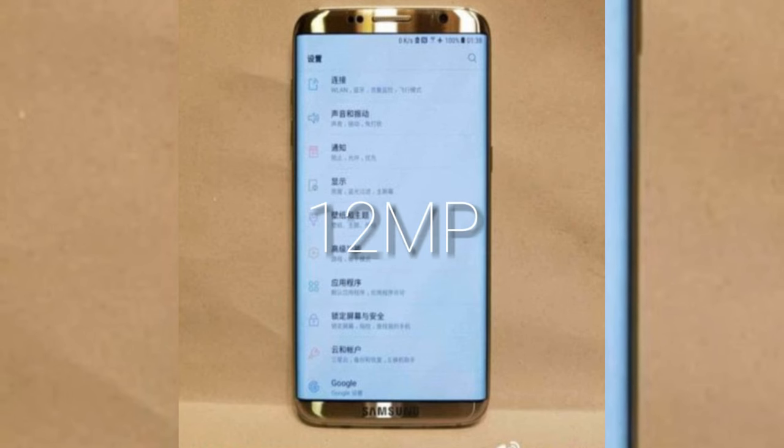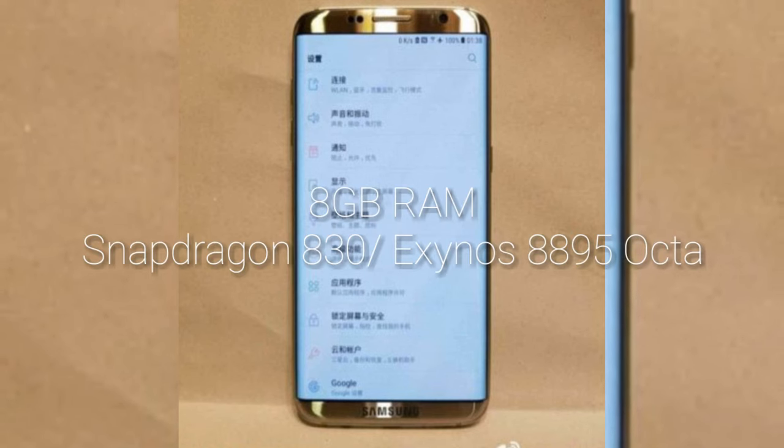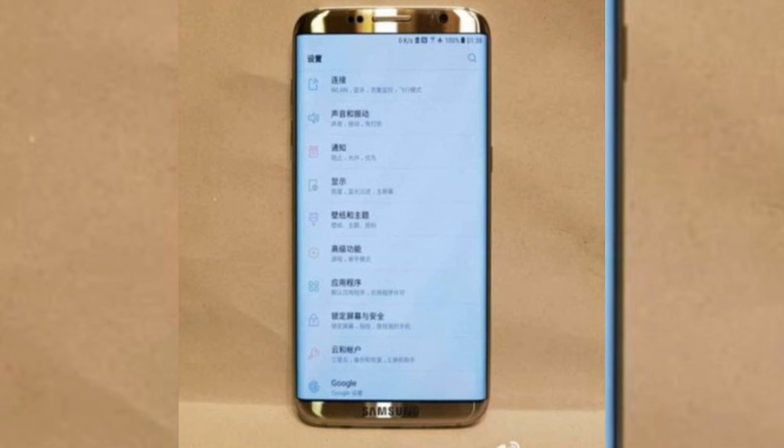The camera is going to be 12 megapixels, there is going to be 8GB of RAM, a Snapdragon 830 processor, and an Exynos 8895 octa-core CPU for the Asian variant.